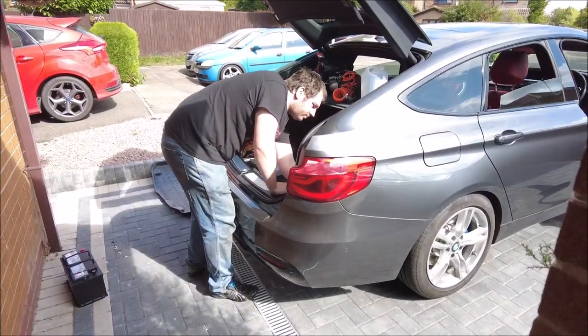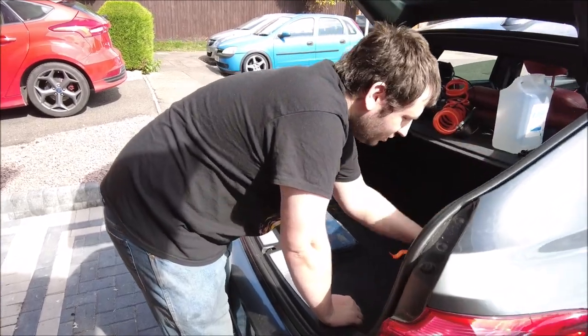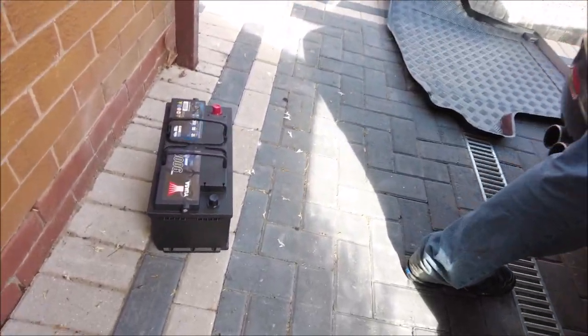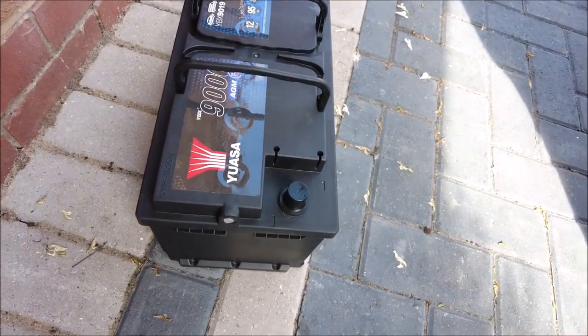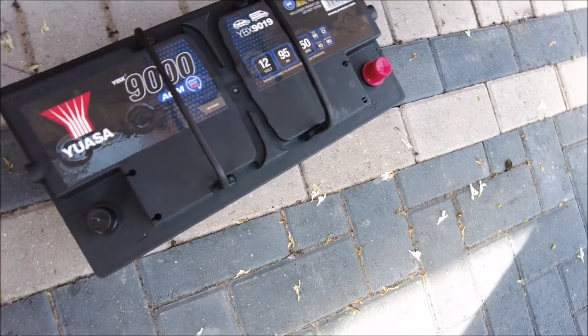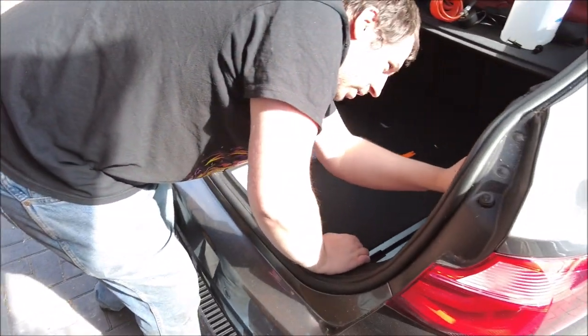It looks like the boy's busy again. What are you doing? Changing the battery. Look behind me — a new battery has been purchased. Yes, a big battery for a big car. It is quite large.